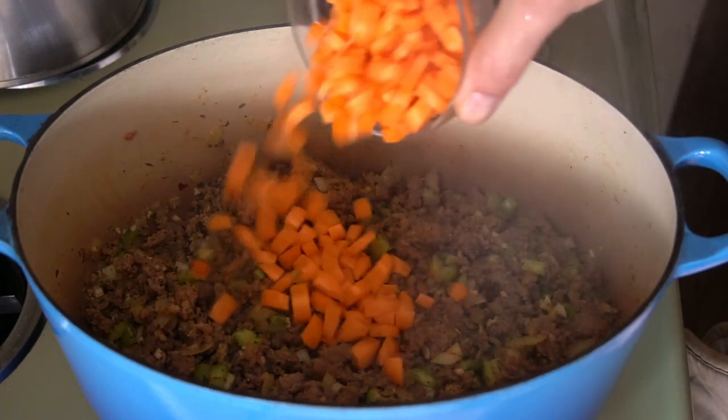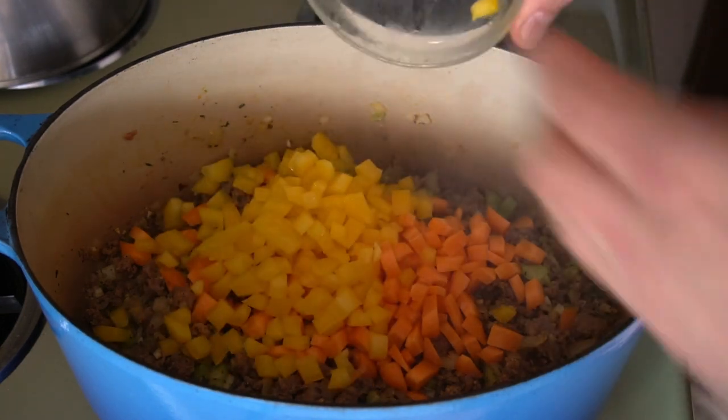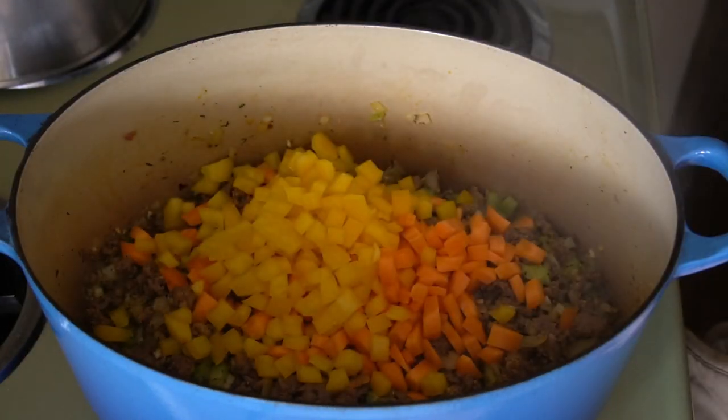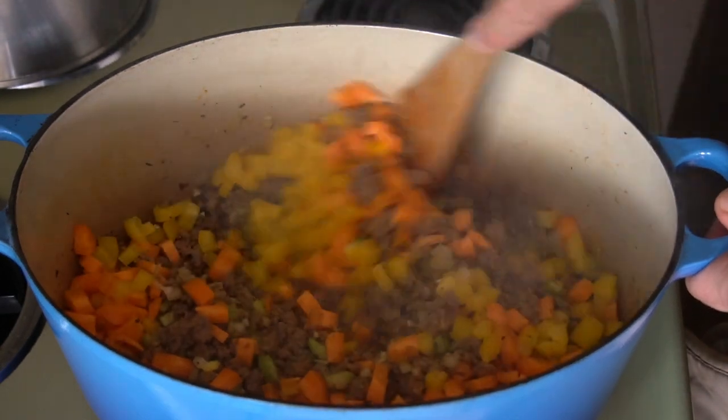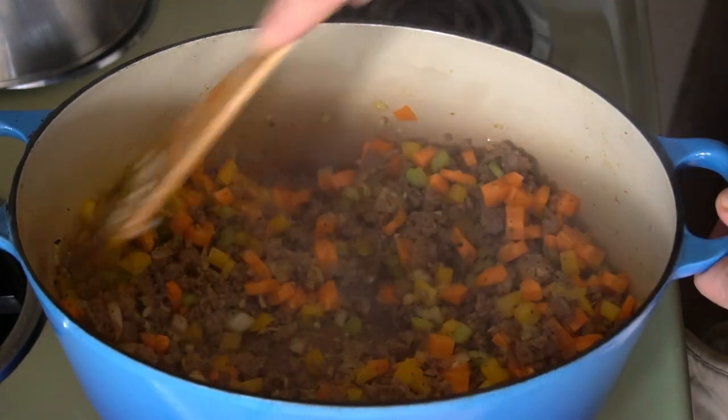Now we get to add more veggies! I like to add one carrot diced, plus one bell pepper also diced — just pick a favourite colour. Today I went with yellow. Look at the colour combination as we stir everything together.